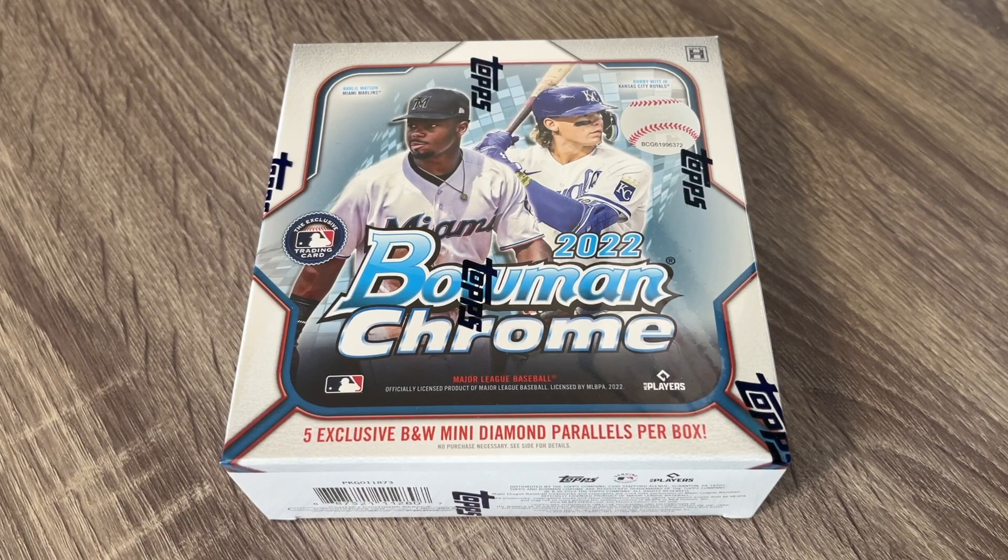Hey everybody, hope you're having a great and wonderful day. For me today, today is Bowman Chrome 2022 release day.